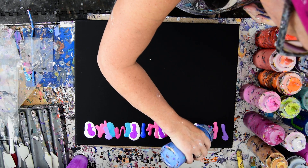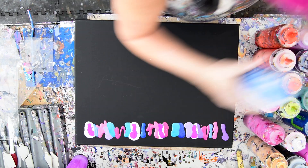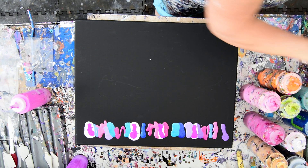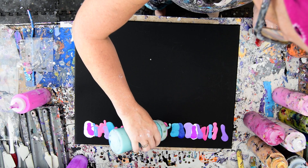Let me see what else I can fit in here. I'm not sure what I'm going to do. I'm going to use — am I going to use a pink enamel? No, I'm going to start with a black enamel. And I'm going to move some of this stuff out of the way.